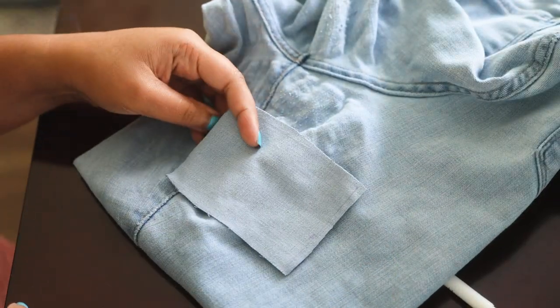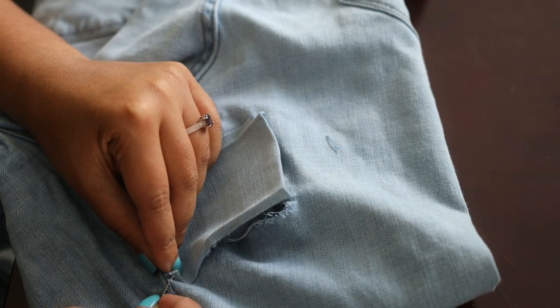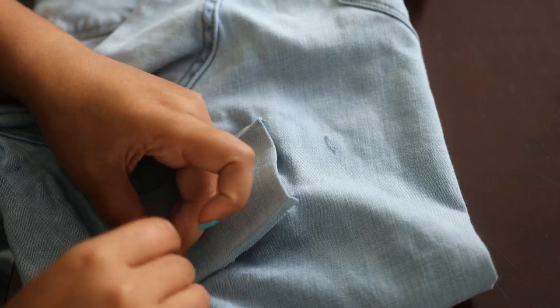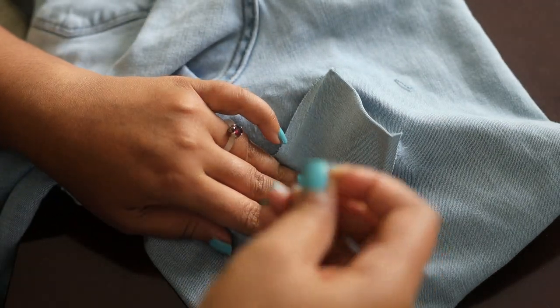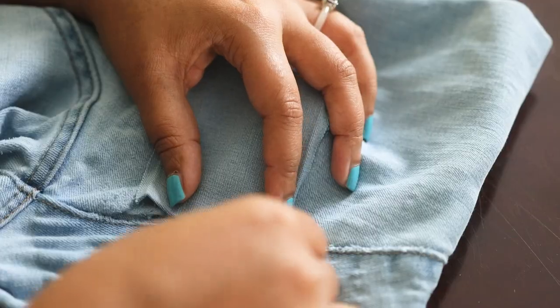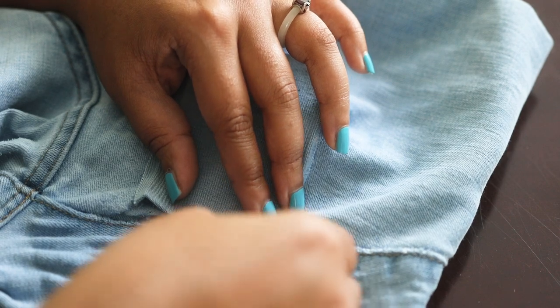I'm going to quickly go ahead and press this. To start, I'm just going to make a little knot here in the corner, and then I'm going to do a bunch of whip stitches all the way around.